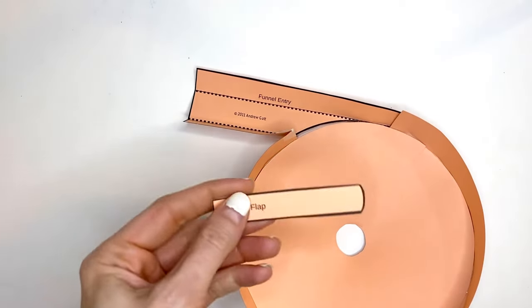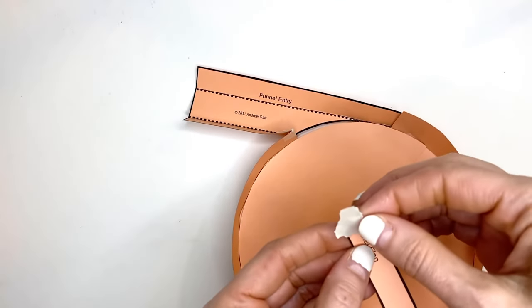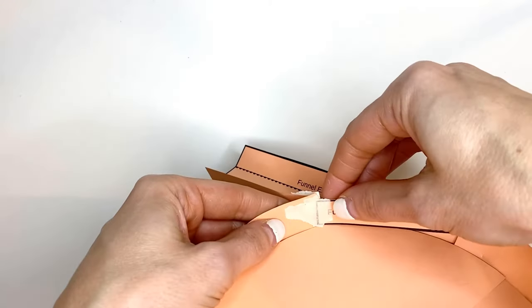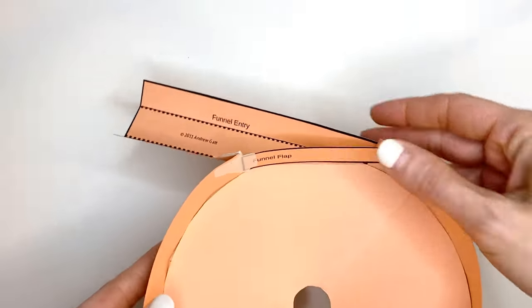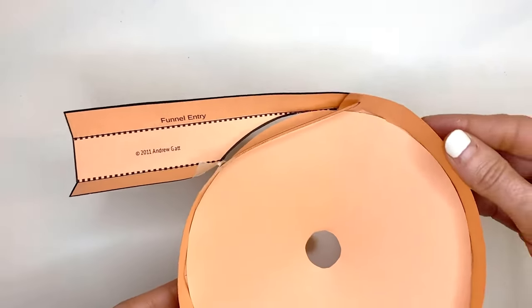The only other piece you need for the last step is the funnel flap that goes right over the entry. For this one, you just need a small piece of tape. Tape it right here where the opening to the funnel is. And then your funnel is done.